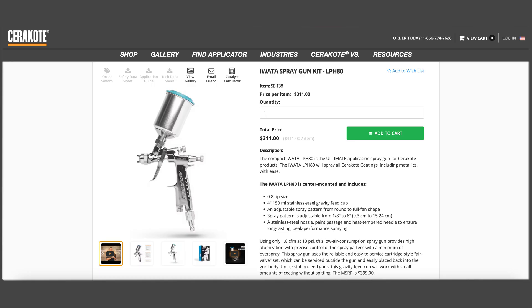Our C-Series coatings may be applied with an HVLP spray gun or pressurized spray system. For general application, we recommend an Iwata LP-H80 with a 0.8mm needle nozzle.